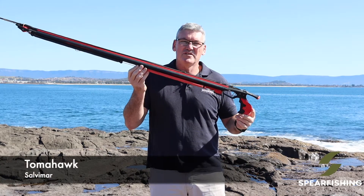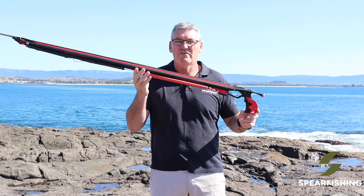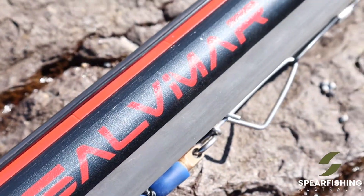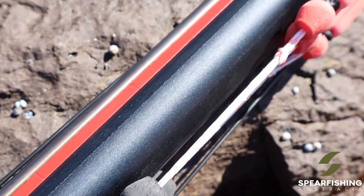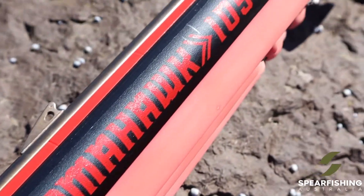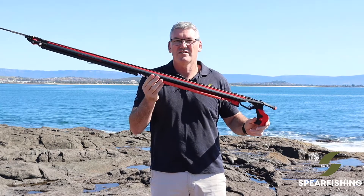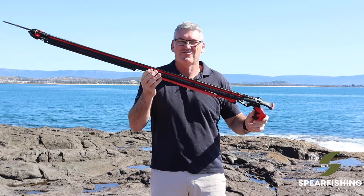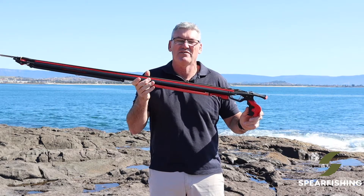Hi, Neil here from Spearfishing Australia, here to show you a new exciting spear gun from Salveimar. It's called the Tomahawk. The Tomahawk is what you'd call a hybrid roller — it's got all of the benefits of a standard roller plus extras, similar to what a demultiplier has. So a heap of power for the length of the gun.